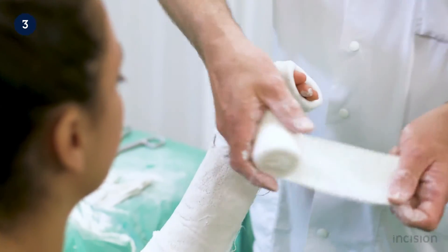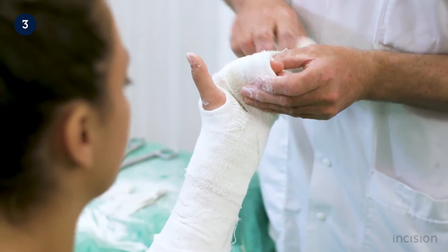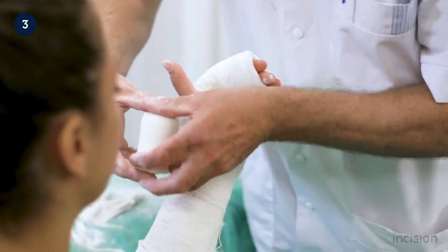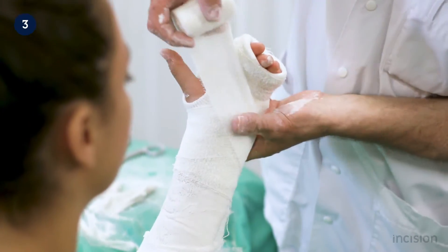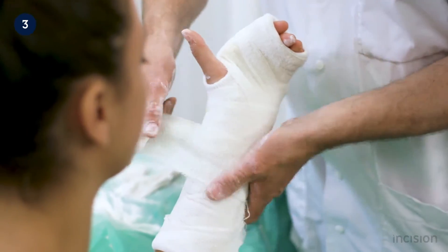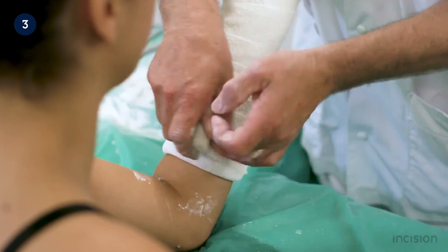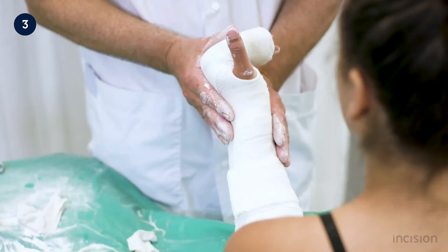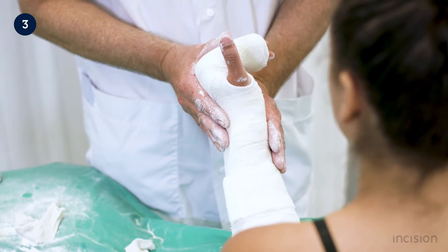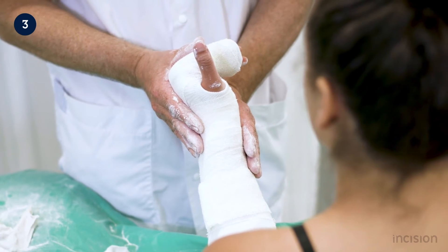The elastic wrap is then applied to the limb in the same manner as the padding, with the flat part against the surface of the plaster. Although the elastic wrap is applied under tension, care is taken not to apply too much tension as this may compromise blood flow in the digits. The elastic wrap is applied to the entire length of the forearm, and the plaster is molded again in the intrinsic plus position using three-point fixation until the plaster is sufficiently hardened.